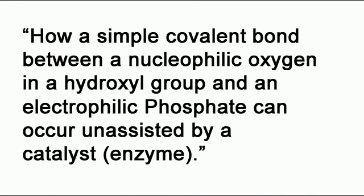And for the chicken or the egg, I'm just going to refer you to Don Exodus 2 and how abiogenesis works, because it's really not about DNA replication. Life most likely started with RNA replication — RNA can replicate itself. RNA makes up ribosomes. So you have the whole machinery from RNA before you even have DNA. Check out that video. If you don't understand it — which you won't — come back and ask me the questions and I will explain them to you. Take care, PIDS. Have a good one.